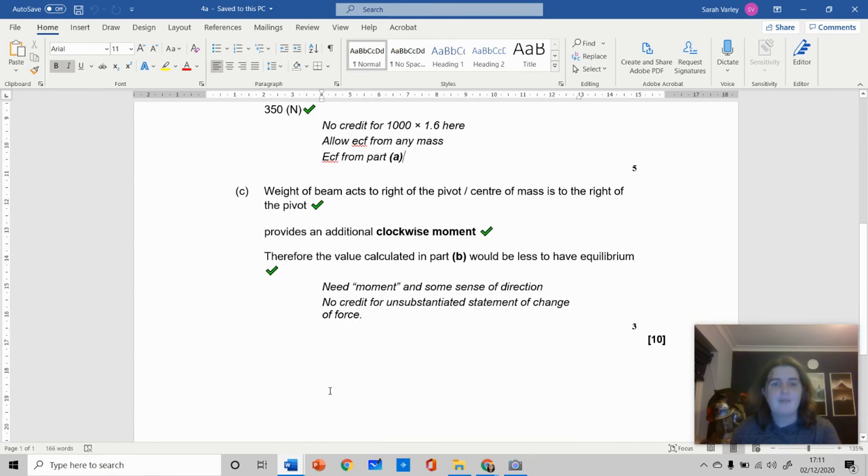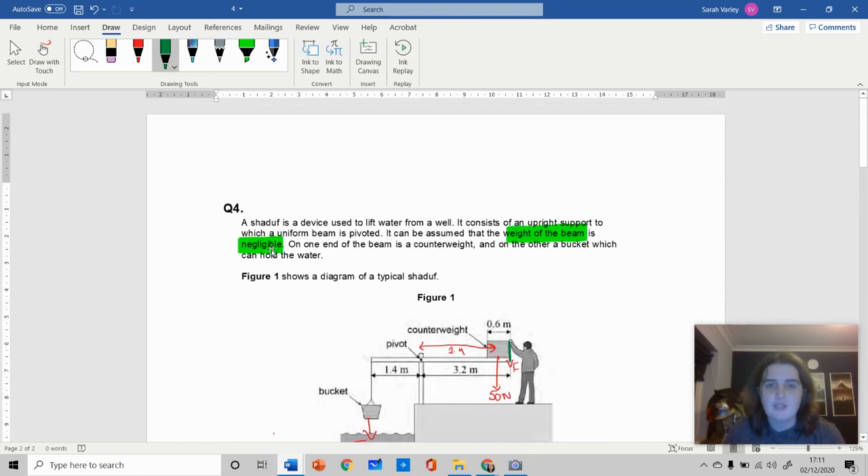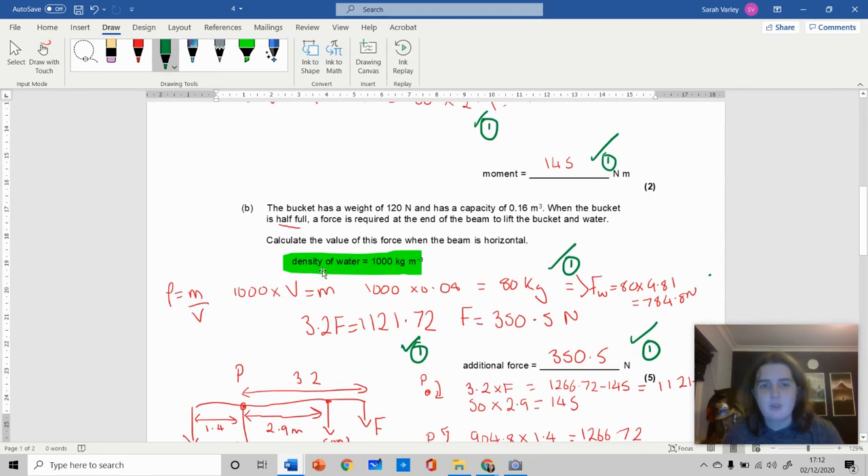Looking at the mark scheme: the weight of the beam acts to the right of the pivot, providing an additional clockwise moment. Therefore the applied force needed for equilibrium would be less. You get one mark for stating it would be less, one mark for mentioning the beam acts in the same rotational direction, and one mark for explaining it aids in adding a clockwise moment. That's question four of this extravaganza — all on moments, using the density formula, and tackling explain questions.